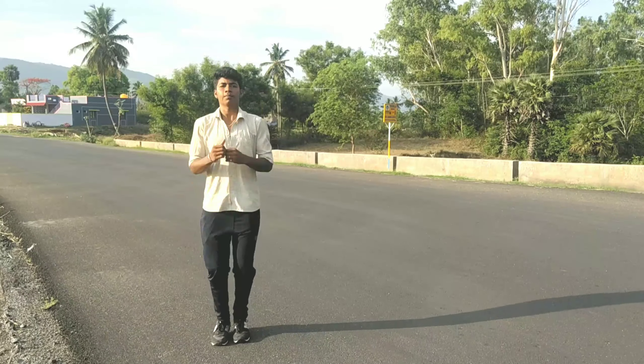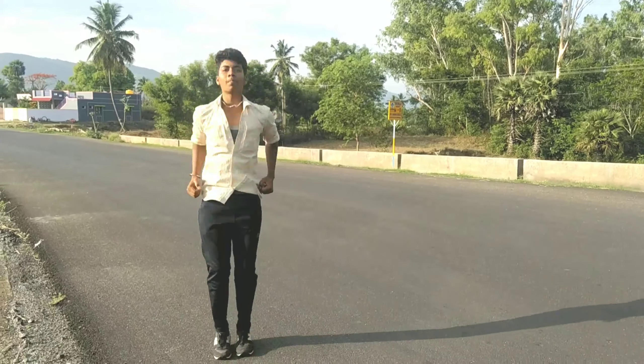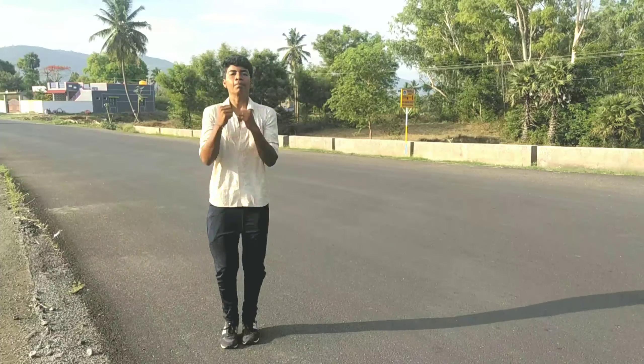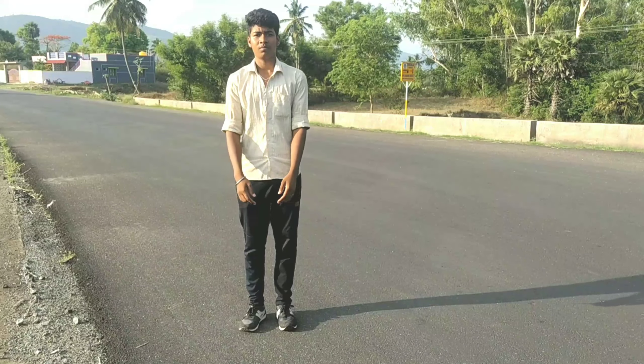Next, you can jump anywhere without any height. You can use your leg — keep your leg in position. Next, back kick.